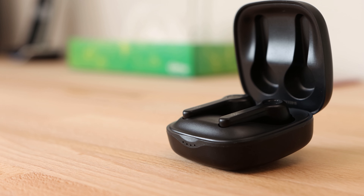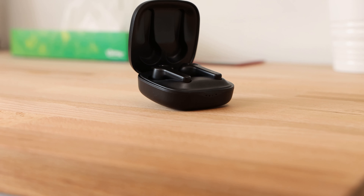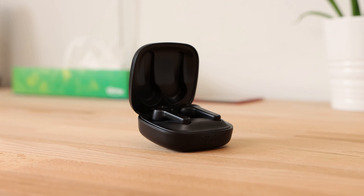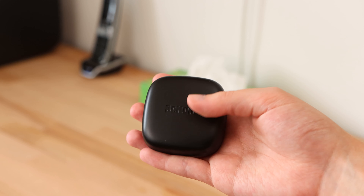The charging case, like the earbuds, has a black plastic finish and construction. The case features a clamshell design that when opened will pair the earbuds with your device so there's no waiting around for the earbuds to pair when you're wearing them. I found the connecting and pairing process to be very quick and impressive. The hinge for the lid of the case is of a good quality and is sturdy, meaning it won't close accidentally when trying to get the earbuds out of the case. Many companies cheap out on this part of the product but Boltune has fitted a good quality hinge that feels secure.